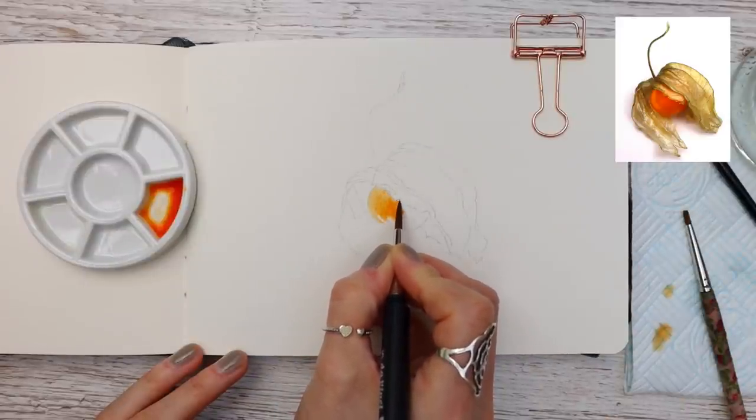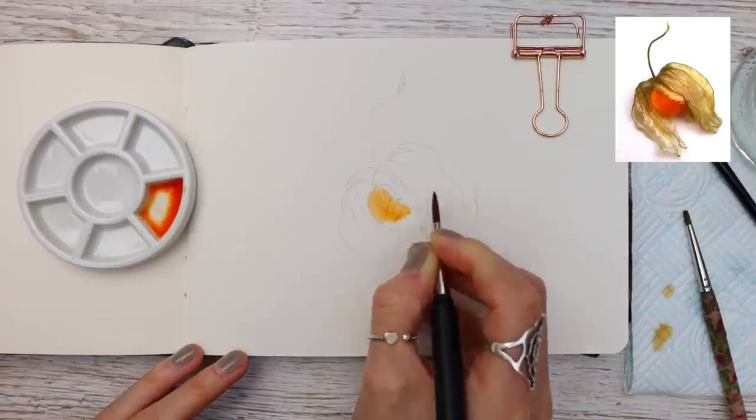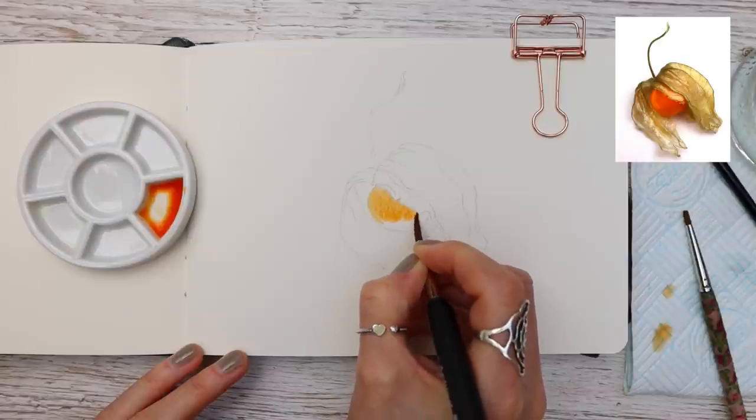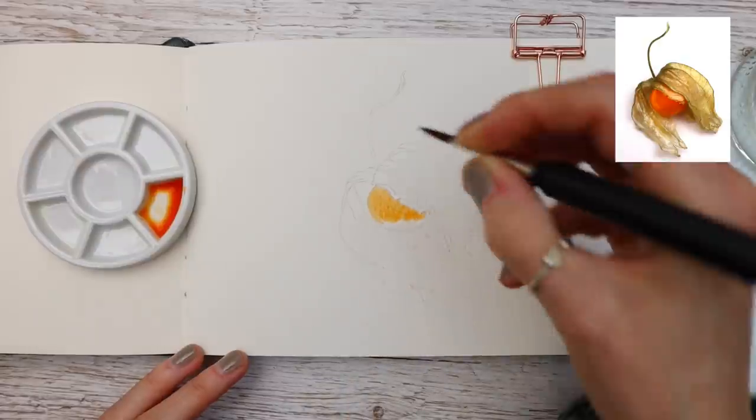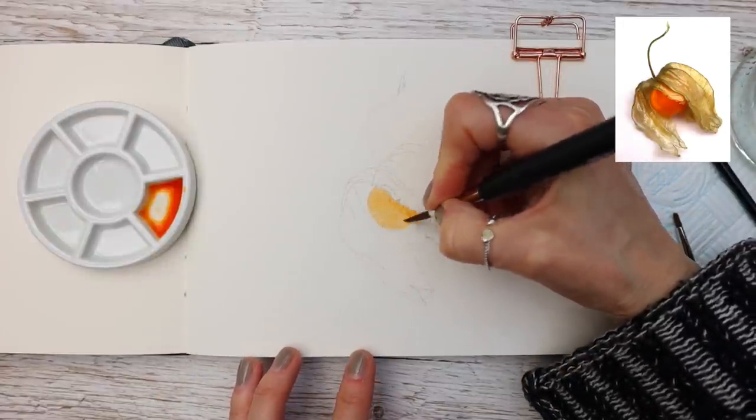If you are new to watercolor painting, I recommend that you watch this video all the way through, because watercolor can have that tricky bit where you think that you've done it wrong — but it's just a case of pressing through and building up your layers slowly and carefully.